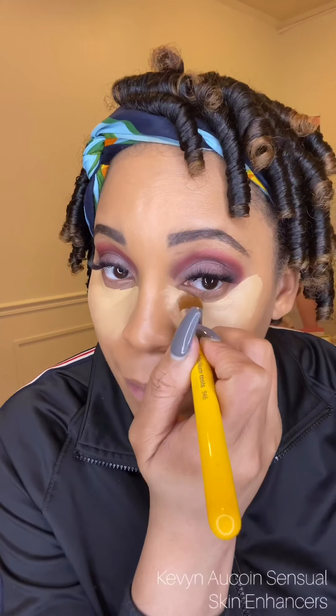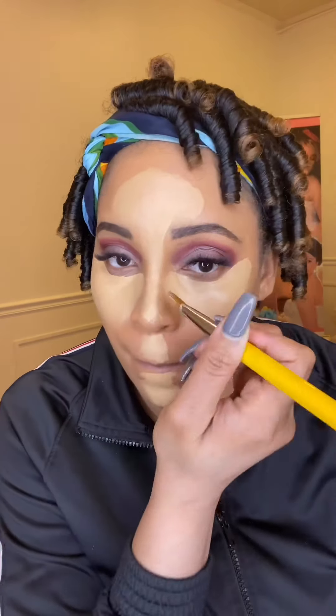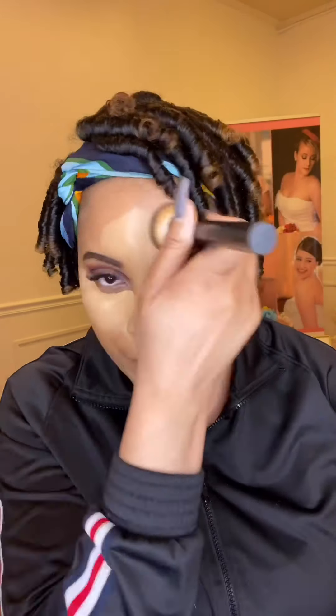I have my full face color already on and I'm just adding my highlight, which I'm using one of the Kevin Aucoin Central Skin Enhancers and blending with my Sonia Kashuk flat face brush. I just love this brush because it buffs the skin out so well. Now I'll be adding my contour.